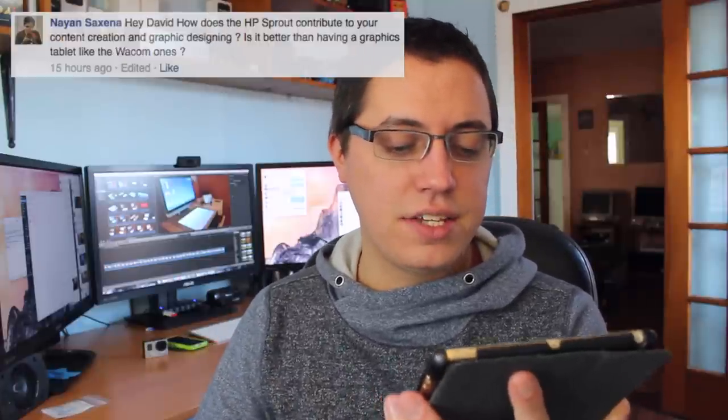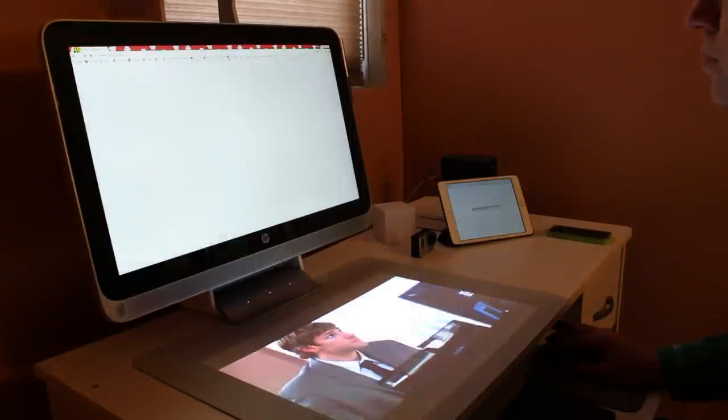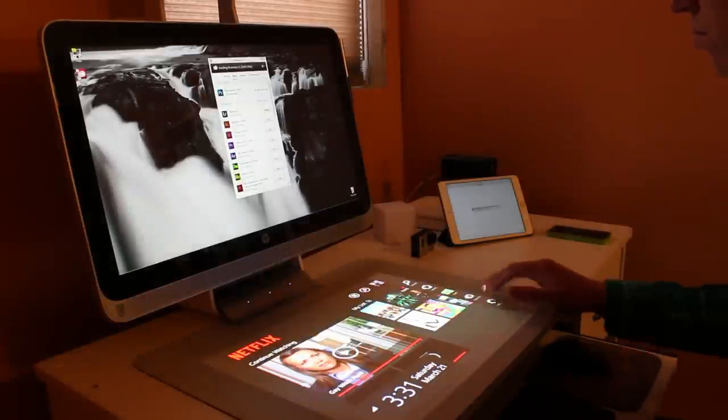The next question comes from Nayan Saxena. Nayan asks how the HP Sprout contributes to content creation and graphic designing — is it better than a Wacom graphics tablet? Honestly, it has had no impact on my content creation or graphic design, because I use the secondary display for Netflix and the Windows 8 tile interface. I use my primary display for Photoshop, web browsing, email, and social media. At the end of the day, I'm still going to use my Mac Pro for serious work, though that doesn't mean the HP Sprout isn't capable — it's the fastest and most impressive Windows 8 computer I have owned to date.